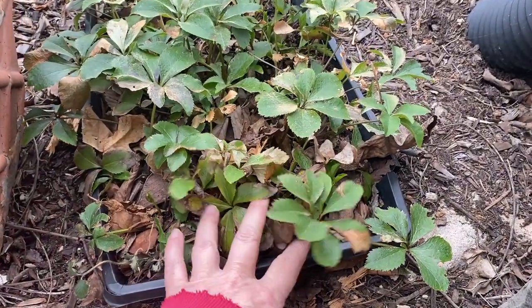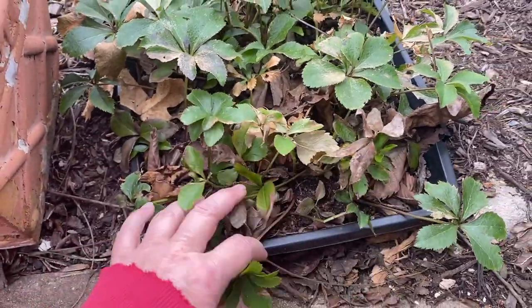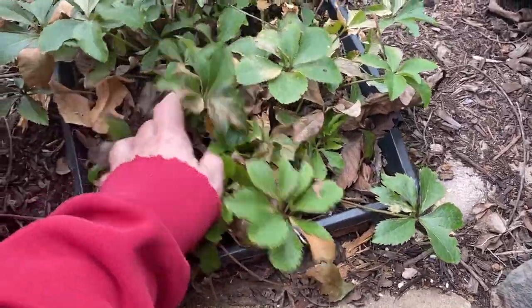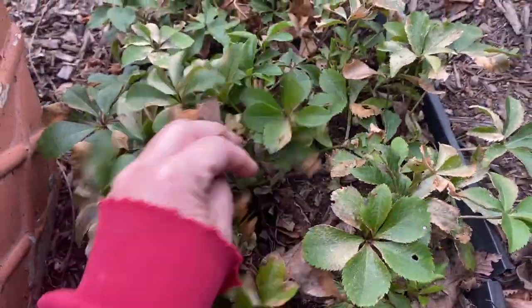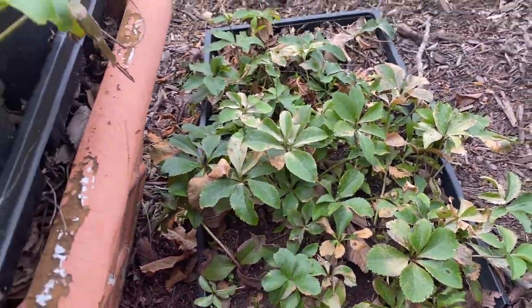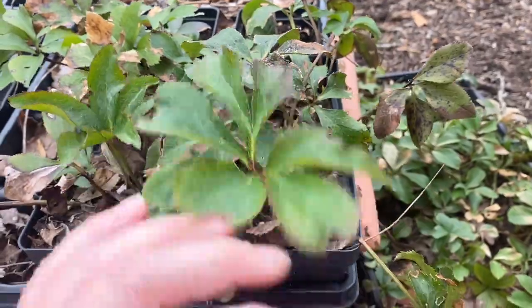I've shown this before. This is a tray of hellebores - I believe these are pine knot select variety and I think their flowers will be white. These are volunteers that came up from the plants on the north side garden. I potted up these volunteers last year, put some in individual containers and the rest in a flat. They lived the whole season like this and look a little bedraggled, but that's just because it's time for old hellebore foliage to die off and new growth to come on. Today I'm going to be separating these and planting them out onto our hill to start a hellebore garden in the woodland area of our south side hill.